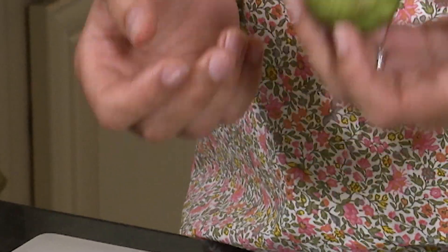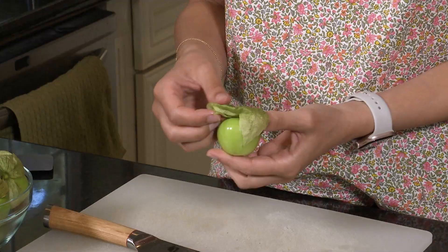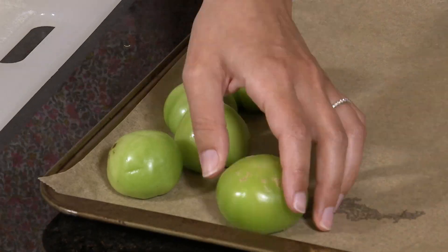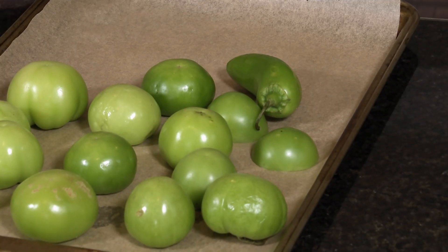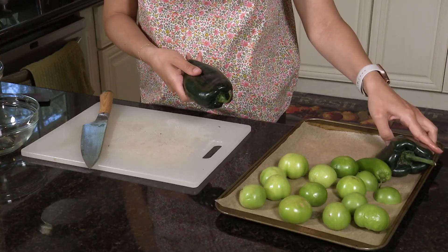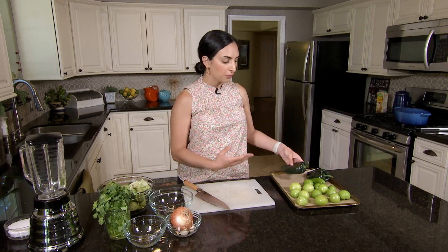The base of the salsa verde is tomatillos. Even though tomatillos look like tomatoes they're actually a cousin of the tomato and they have this husk around them. I'm going to start by peeling all of these. Our tomatillos are peeled and on a baking sheet. I'm also adding a jalapeno for a little spice, and two poblano peppers to balance out the tomatillos, because as the tomatillos roast they'll take on a sweeter flavor, whereas when they're raw they tend to be a little more tart.